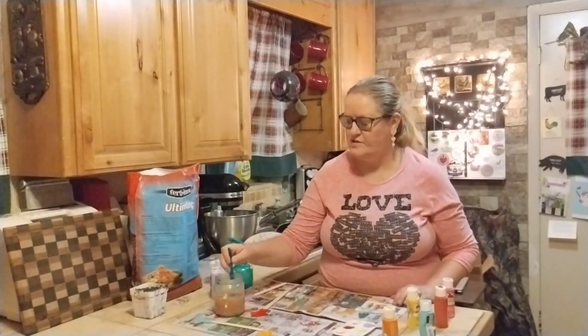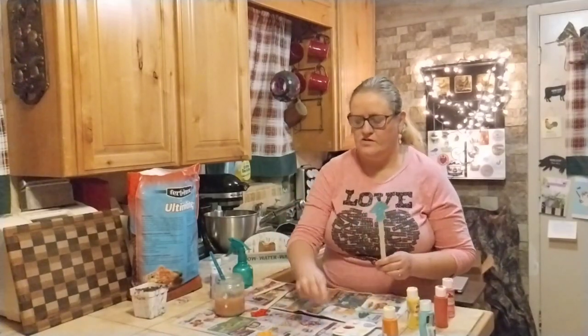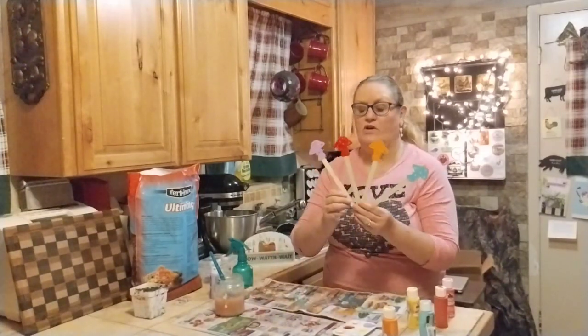I've been inspired to do garden art from Milk and Honey Heritage Farms — she's been doing some yard art herself. So these are the four colors, and if I can find more of these, I will. They had other designs besides mushrooms too.